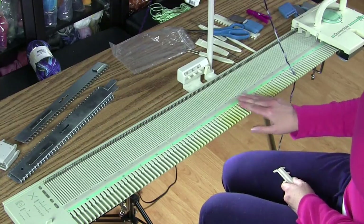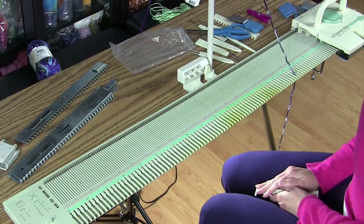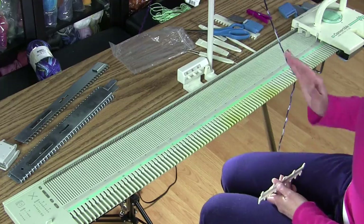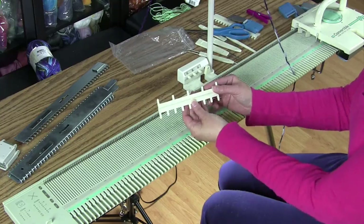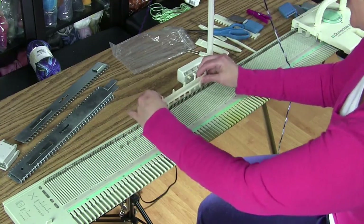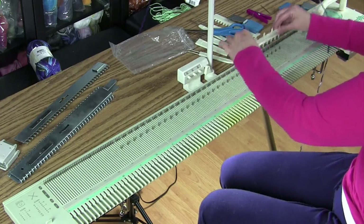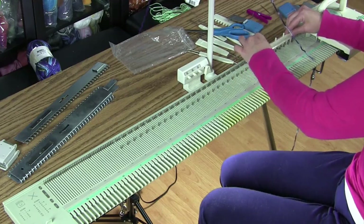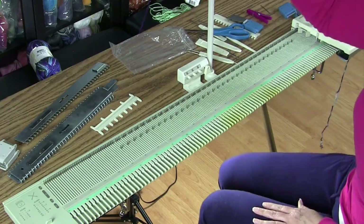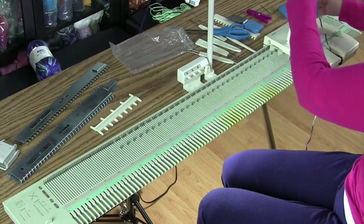I am using the bulky part of the machine, so I'm using every other needle. This hat is going to be 70 stitches wide, but I'm going to start the first row with half of those stitches — every other stitch. I'll use this tool to pull forward every other stitch starting at the 35 mark until I have 70 stitches marked off. Right now there will only be 35 stitches pulled forward. Then I'm going to thread my carriage and knit one row with every other stitch.